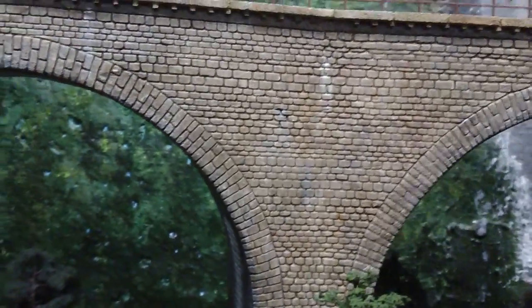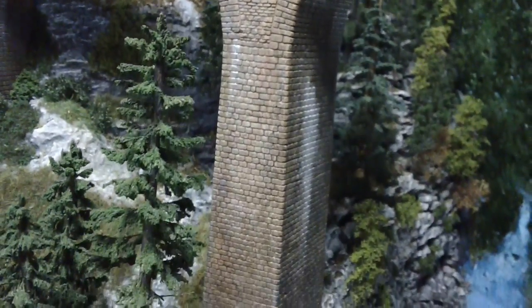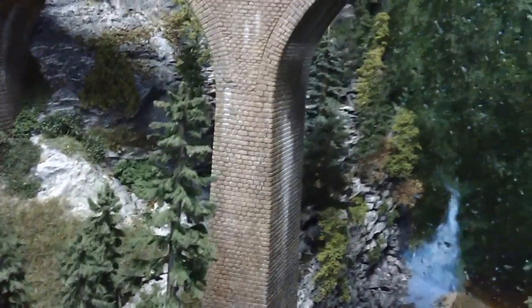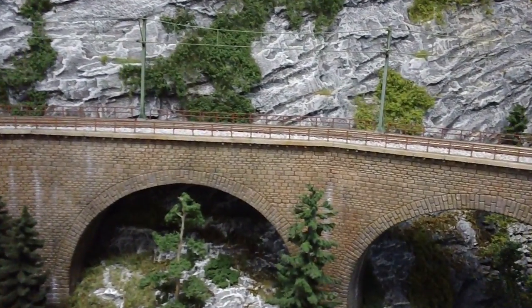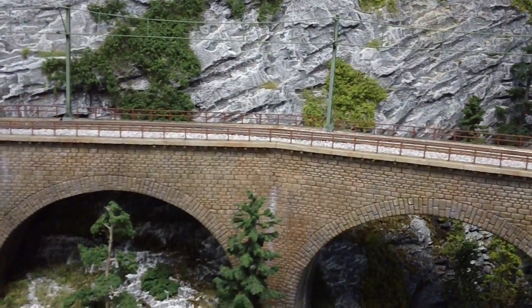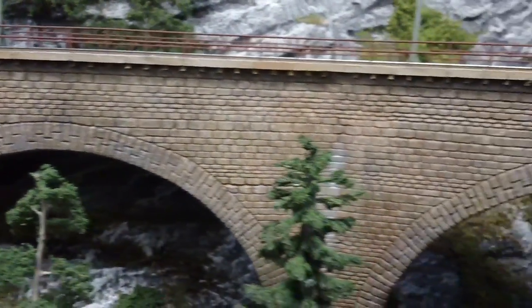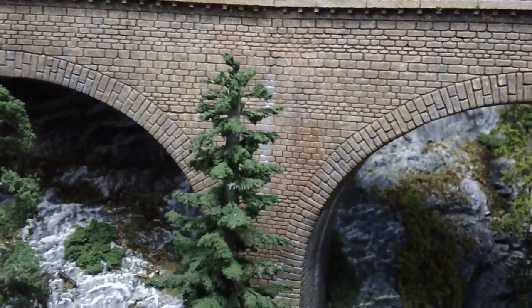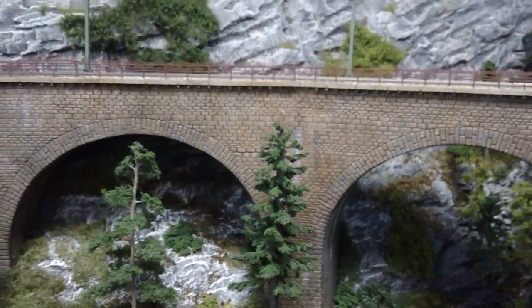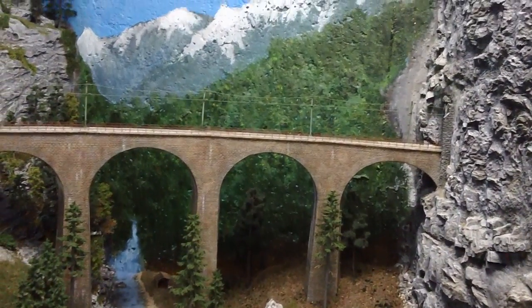Then it was just a matter of coloring and weathering the bridge. You've got some areas with a little bit of white added — as you know, the mortar leaches out the lime and that sort of thing — just to give it a bit of color. It just takes a little time to carve out all the little stones, but once you find the right process and get going it moves along pretty quickly. Hope that's helpful, and I hope you'll come back and see other videos as the layout progresses. Thanks.